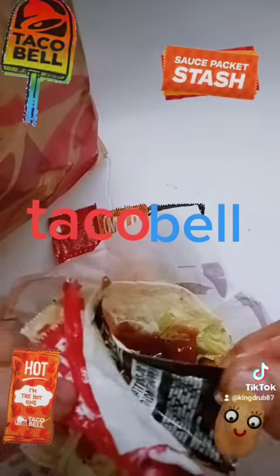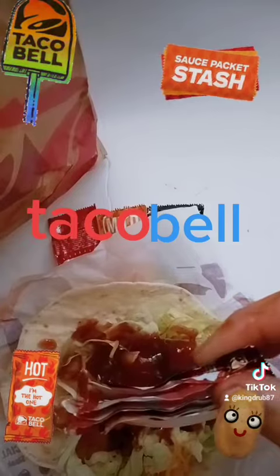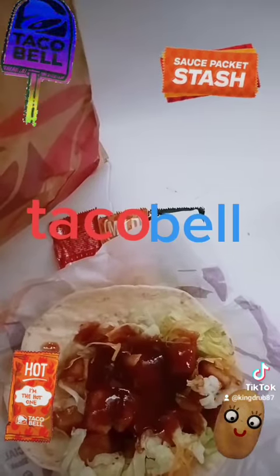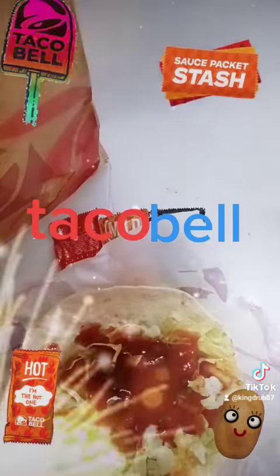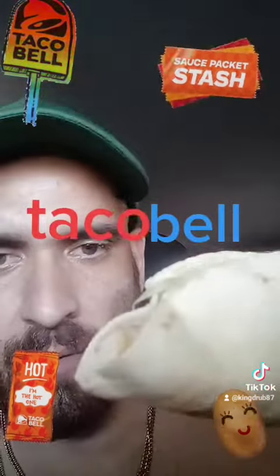That was like five of them. All right, it's time to go for the bite and tell you guys what I think of it. I usually get the cheesy bean and rice burrito but I wanted to try this one. All right, here's the bite.